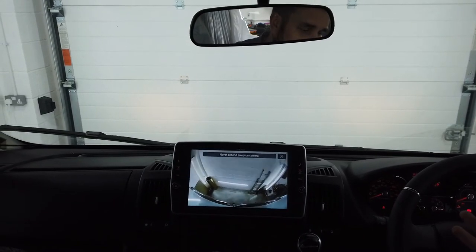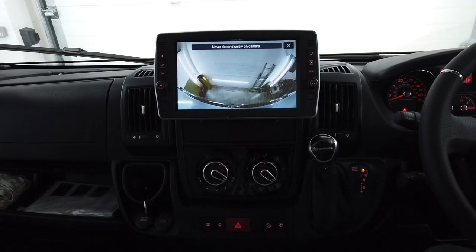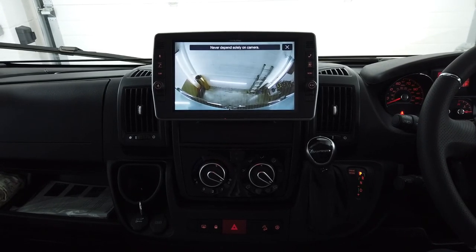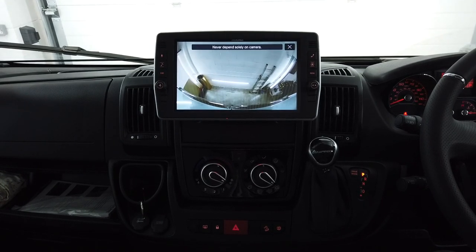So that's the single lens Fiat Ducato high-level camera. Thanks for watching — it's Motorhome Retrofits. Don't forget to go to the website at www.motorhomeretrofits.co.uk, and don't forget to subscribe. Thanks very much.